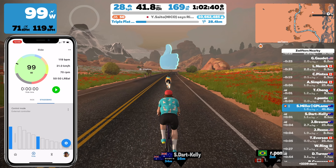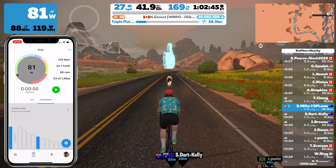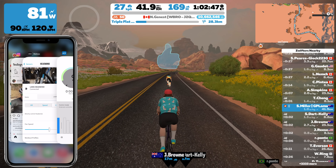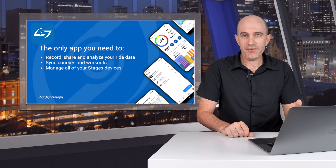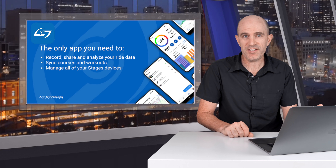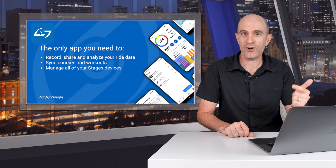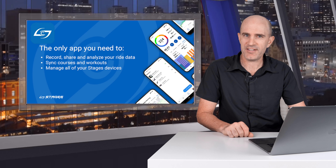Just a quick overview of the app and how it integrates. As mentioned, loading the Stages cycling app is not a requirement if you're using a third party app such as Zwift. So there we are — a quick overview of the new Stages cycling app and how it does device management for their power meters and their smart bike, the SB20. There's a lot more to it than what I've shown today, with ride recording, control, and upload to third party services and data analysis — but that may be for another day.